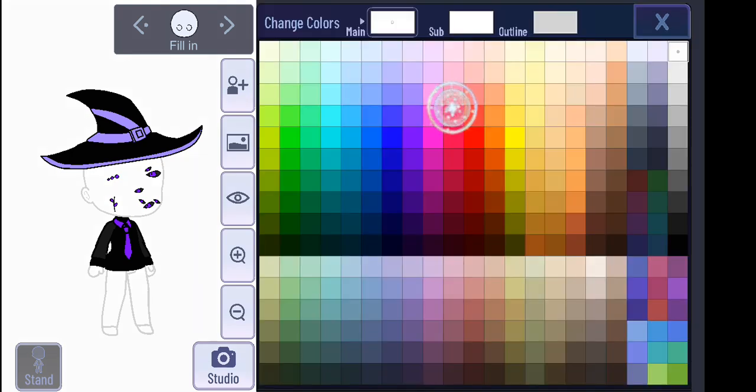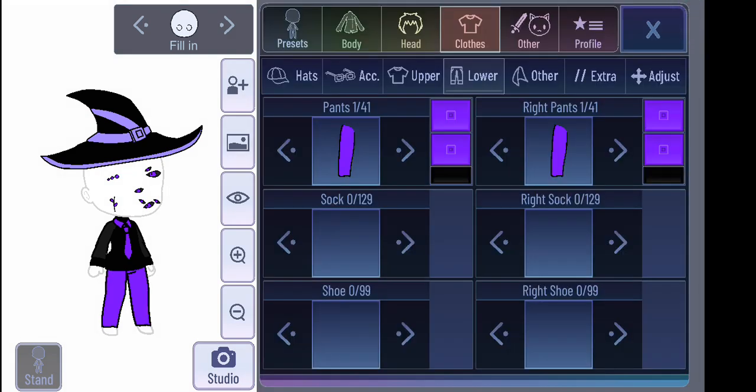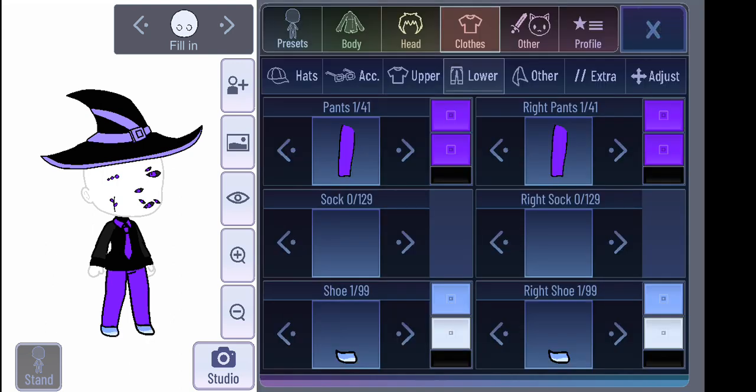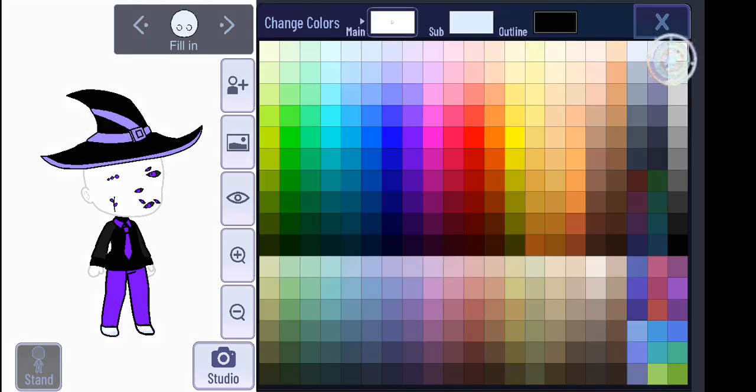The glue looks better in my opinion. And because I made the shirt black, the pants are going to be purple, because we need to even out the colors. And yes, I know I should have gone with the softer purple, which I did with the hat, but I'm not going to do that. Either because I hate myself, or some other reason.